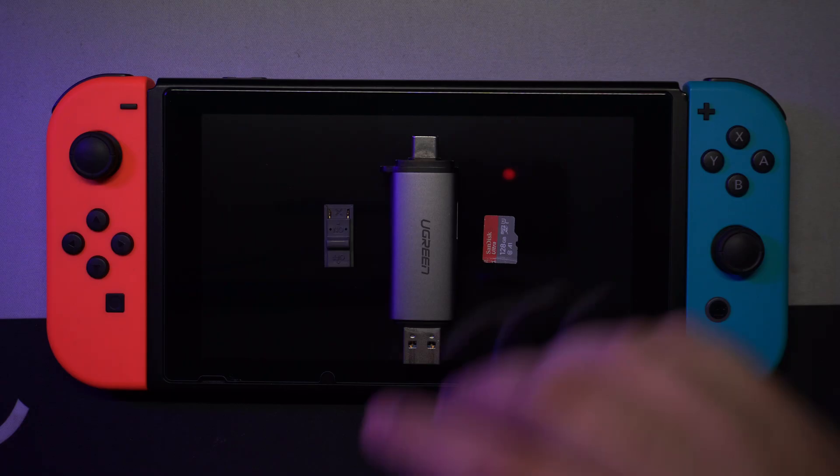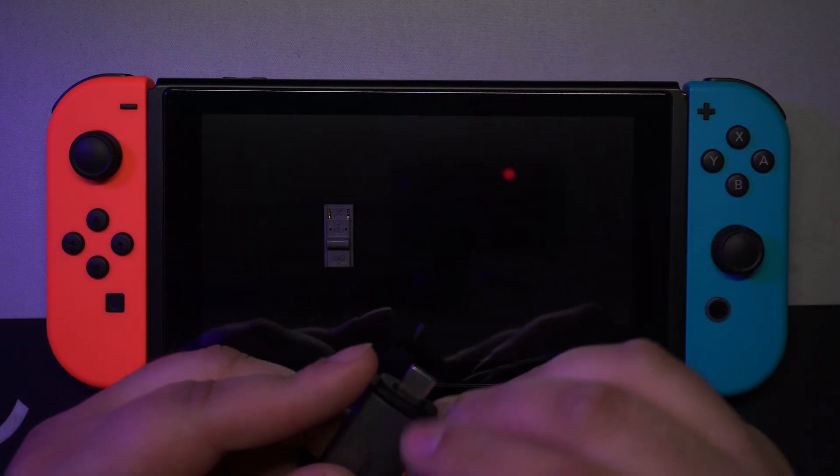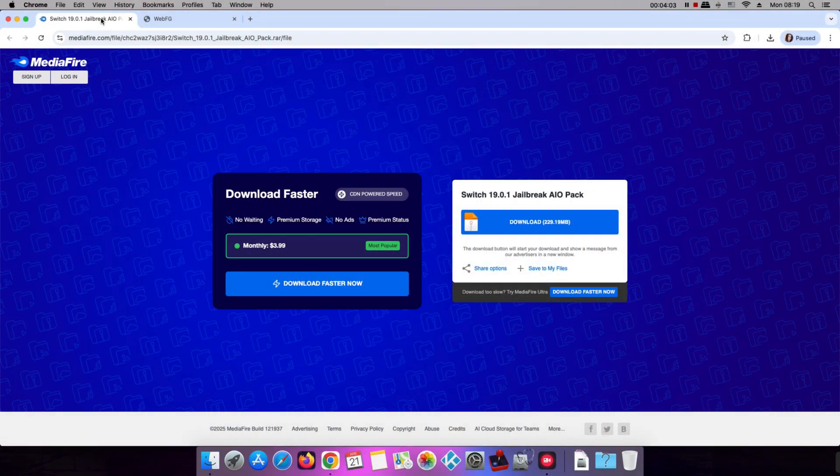So without further ado, let's get started. Connect your SD card to your Mac computer using an SD card reader, and then download the AIO pack from the download link. In the future, the version of the package may differ, but don't worry because the procedure is the same.